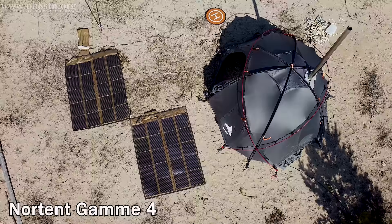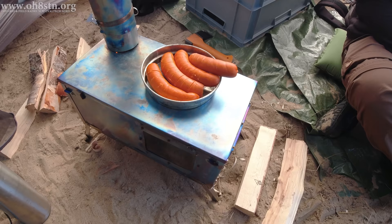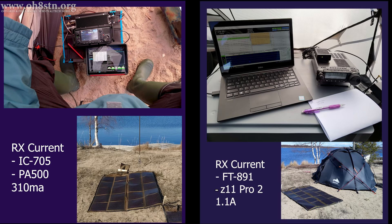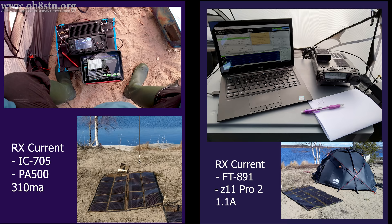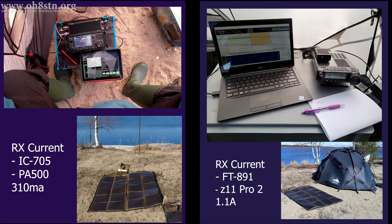We set up both of our stations inside the bunker — that's the Nordent Gamme 4. We augmented the shelter with a titanium wood stove, which was good for keeping us warm and for making some sausages. The ICOM IC705 with the PA500 amplifier had a received current draw of 310 mA. The FT-891 with the LDG tuner had a received current draw of 1.1 amps — more than 3.5 times higher than the QRP radio with the amplifier.